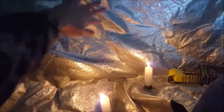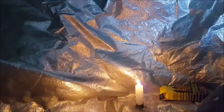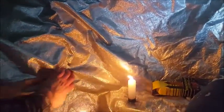I've got a reflective tarp up here and a couple of survival candles that we lit. What it's going to do is reflect off of this tarp and you'll get quite a bit of heat radiating up into this area as well.